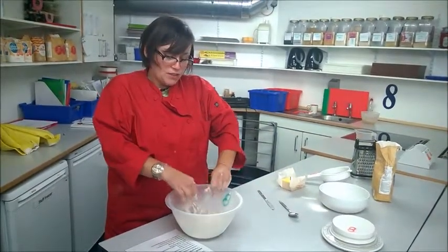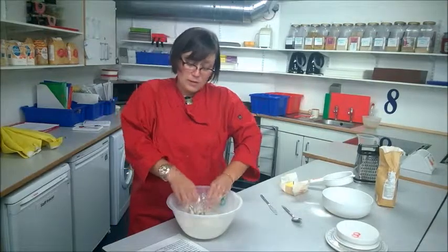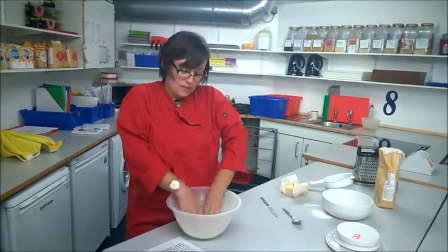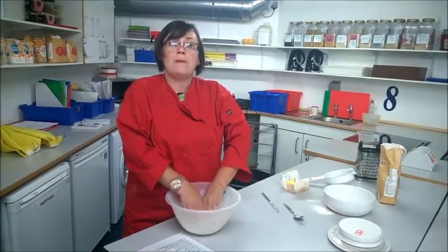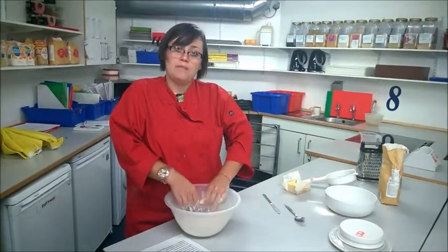As soon as you have managed to incorporate all of your butter into your flour, you want to stop working it. If you carry on rubbing in even though there are no big lumps left, you will start to melt that butter and you will end up with pastry that tastes a little bit like boot leather.